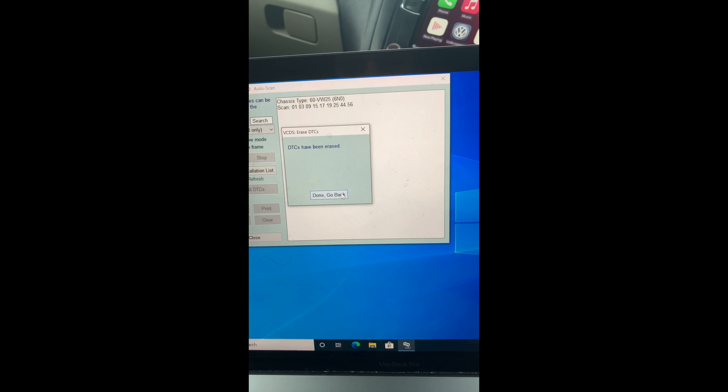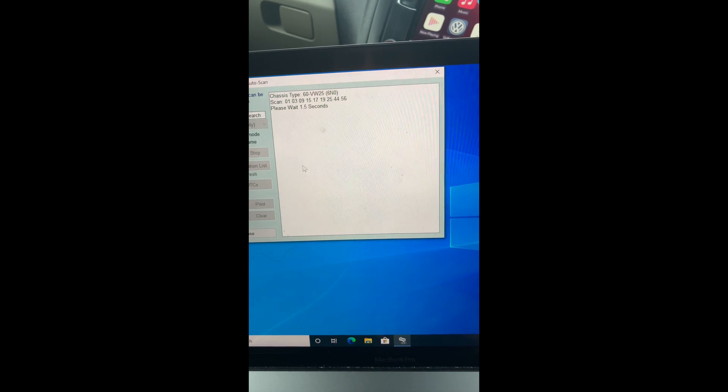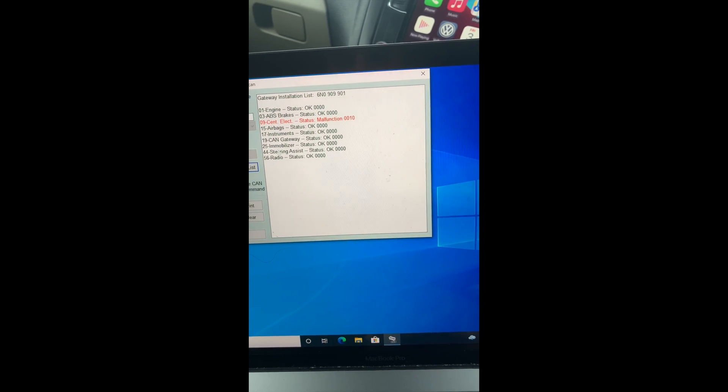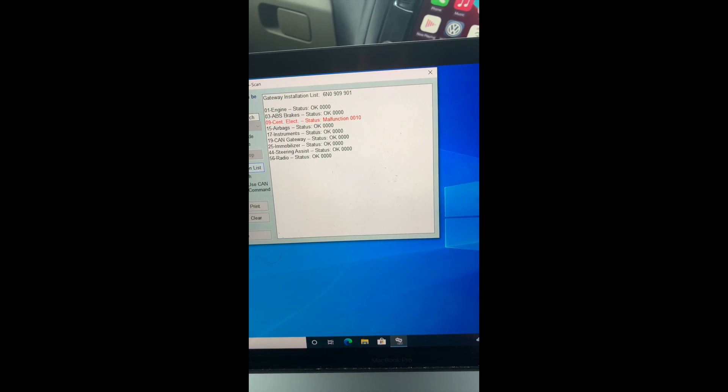The DTCs have been erased, and after the initialization time I'll run a full scan again.